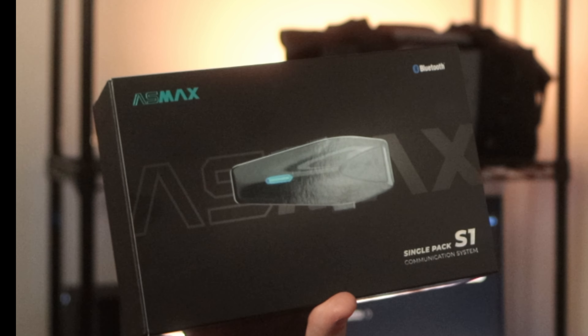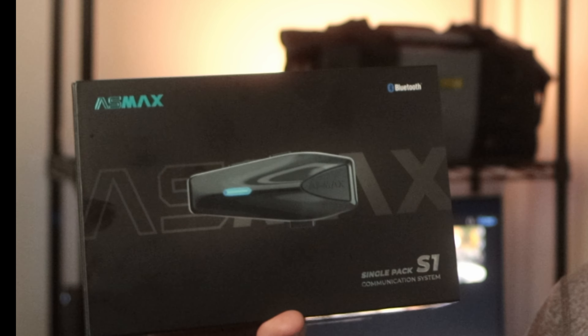Enter the AS Max S1. This unit is going to be two steps down from the unit I use, and I'm very interested in seeing how it compares. Let's take it out of the box.